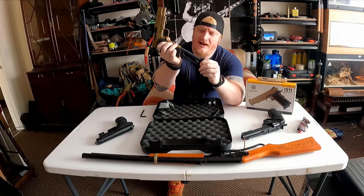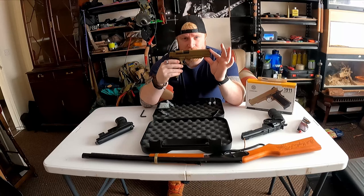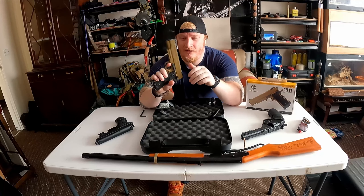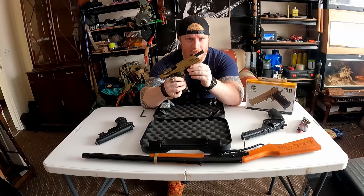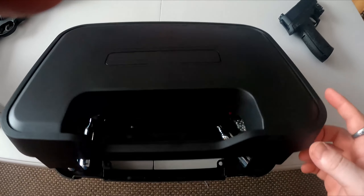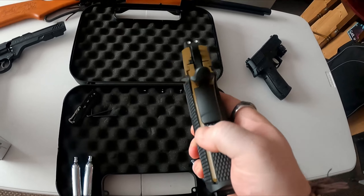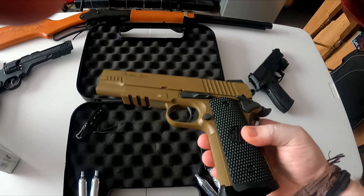All right guys, we've got the SIG Sauer 1911 today — this is the Emperor Scorpion edition. Roll the intro, get all the info, and then after we'll go for a shoot. We've got the SIG Sauer 1911 Emperor Scorpion today — a 4.5 millimeter air pistol and high quality semi-automatic fully blowback air pistol.